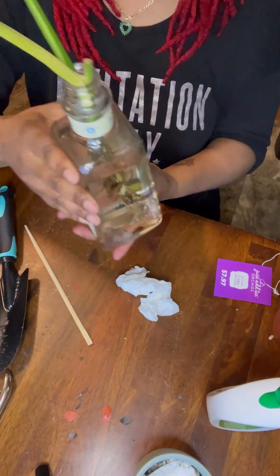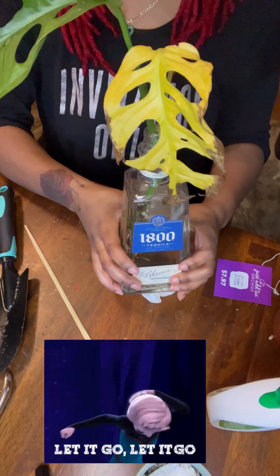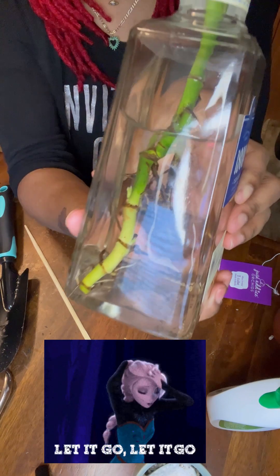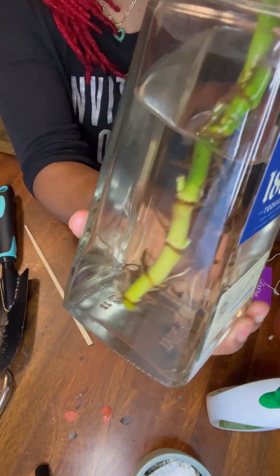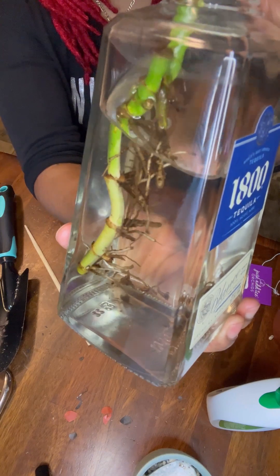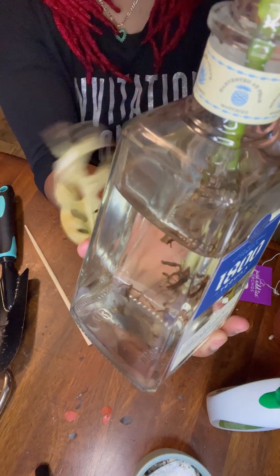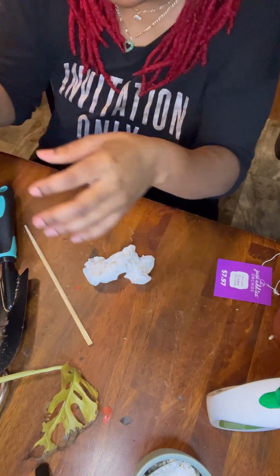Real quick, guys — I decided to let Mr. 1800 go. It was fun while it lasted. We had our little moment. I thought about even saving those pieces and cutting it up, but I think I need to let it go. It's done. Bye-bye.